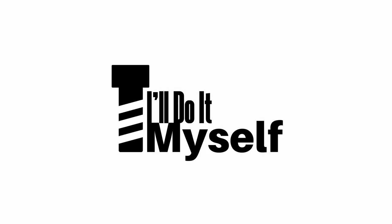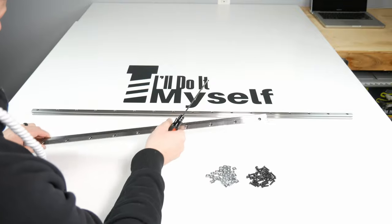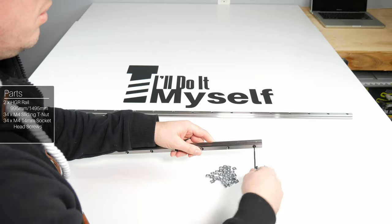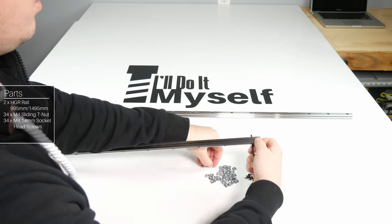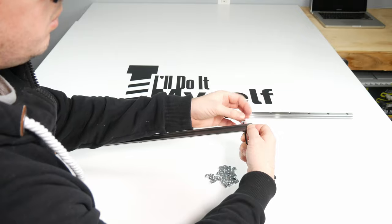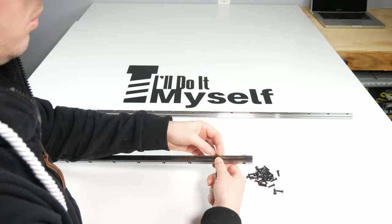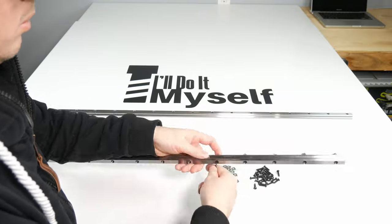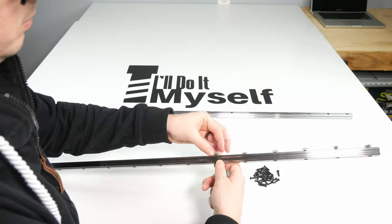Hey everyone, welcome back. Let's build our X-axis again. We can start by preparing our linear rails — make sure you have wiped them down to clean all of the oil off first. Then we will need 17 14mm M4 screws and 17 M4 sliding T-nuts for each rail. Insert your M4 screws and turn the M4 sliding T-nuts one turn on the back side.